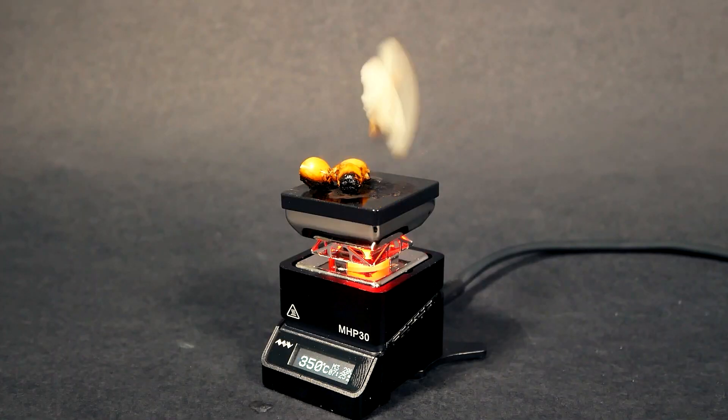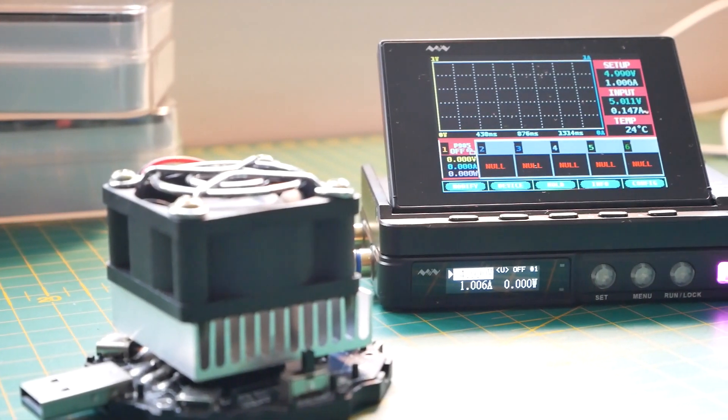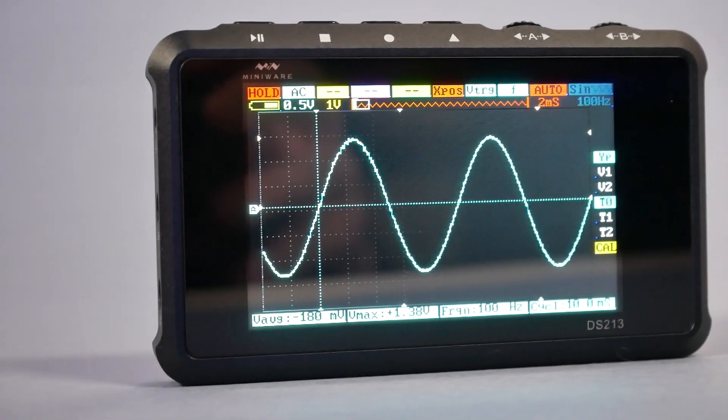It is not the only tool from Miniware I own. I have a popcorn maker and this fancy remote power supply and the small screen that draws random graphs too.